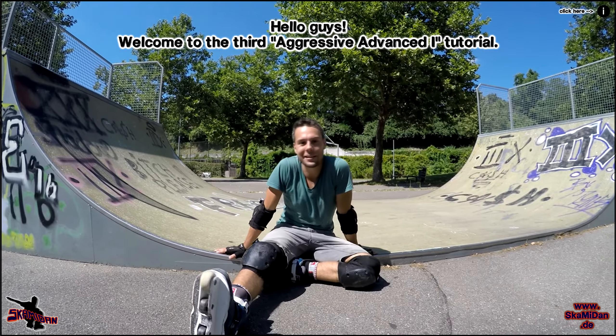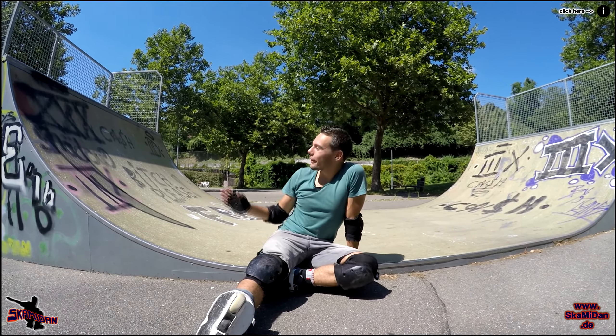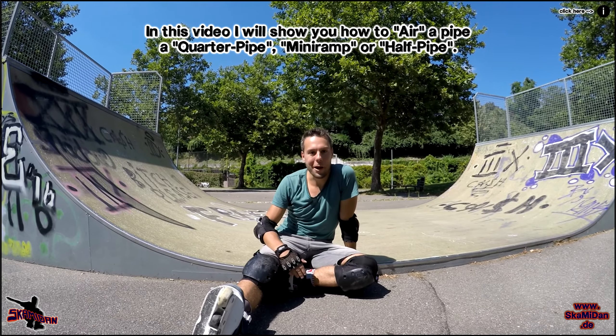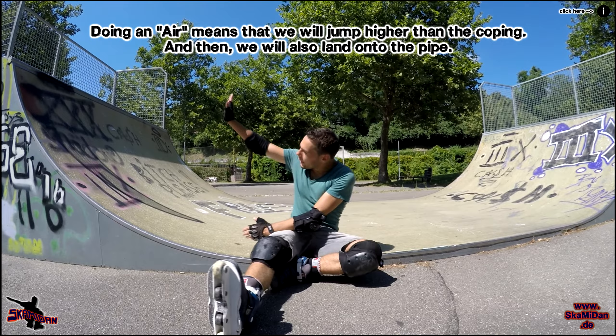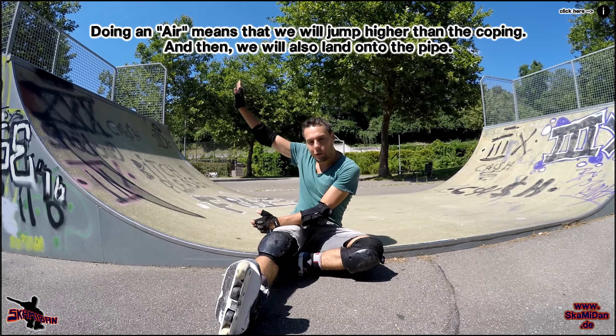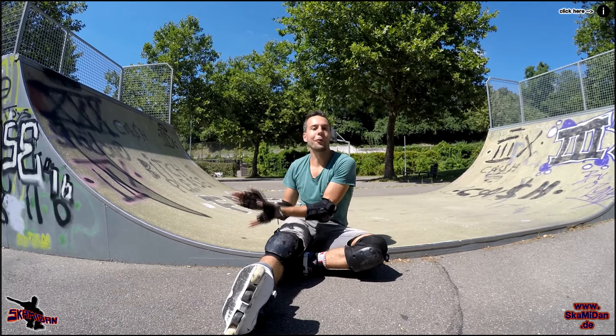Hey guys, welcome to the 3rd Crascent Advanced 1-2. In this tutorial we can see how we can make a 1R in a quarter pipe, mini ramp, or half pipe. With R is meant that we just have a 180 or a cap in the air, over the pipe, and then land in the pipe. Let's start!